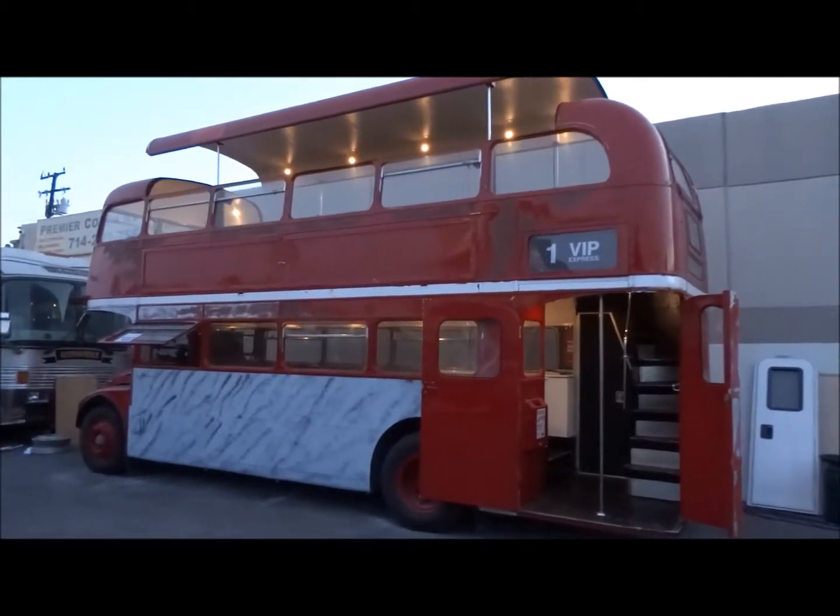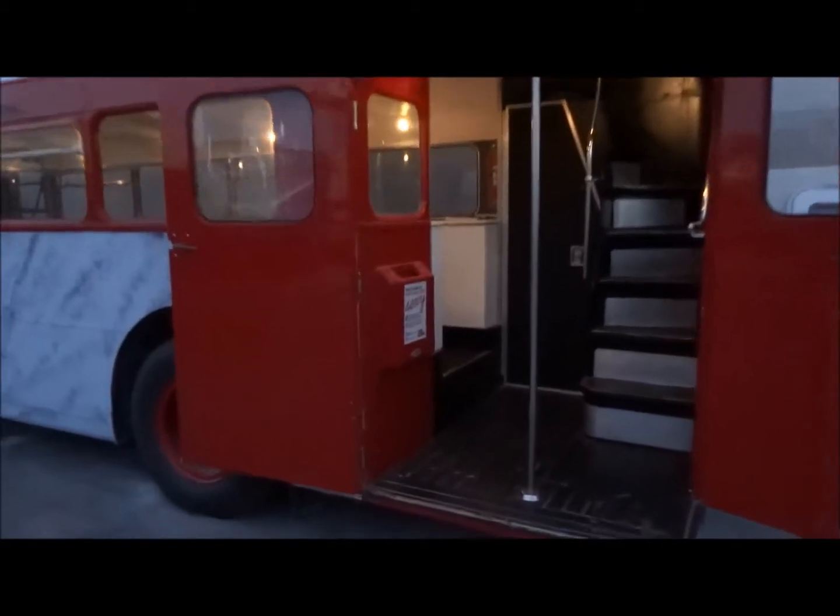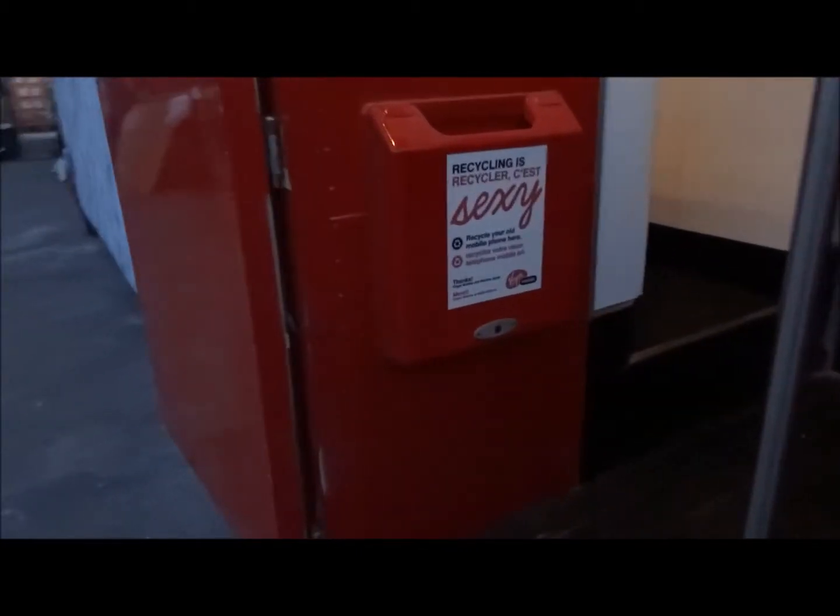Here's the entire Route Master — RM 1788, a 1964 Route Master. And here, this is where the tickets used to be placed.